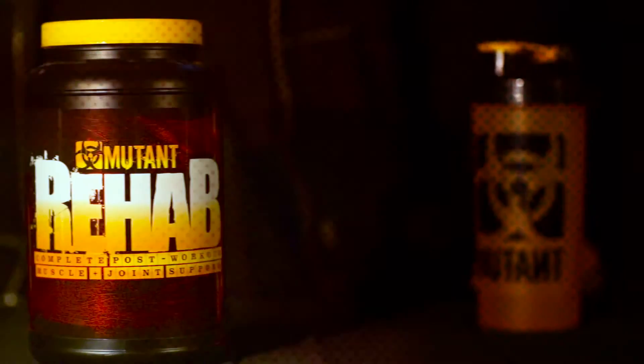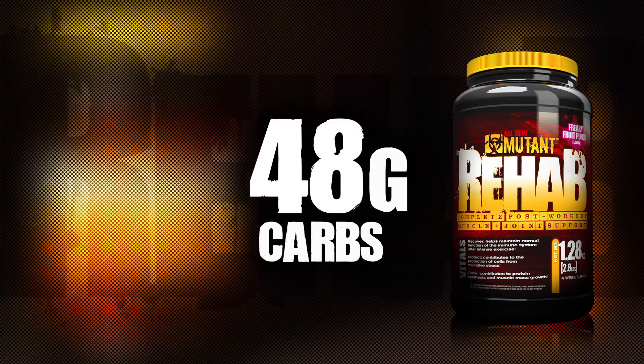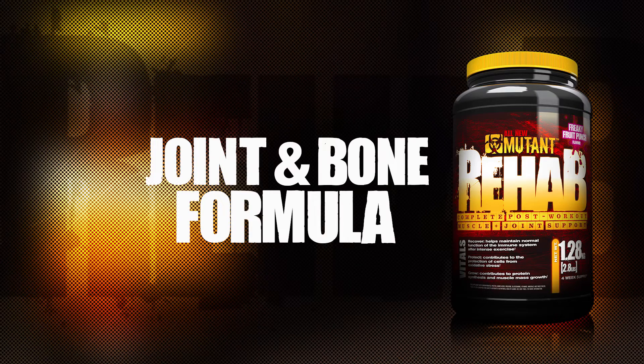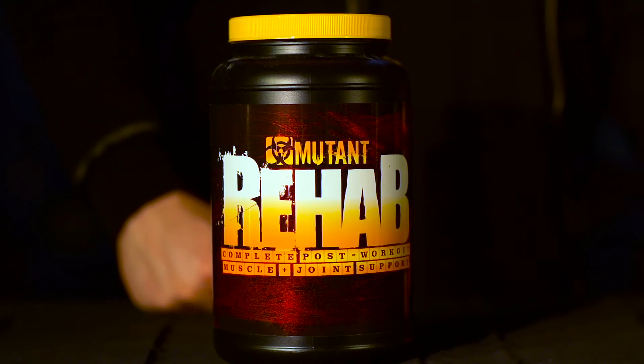Just take a look at the label. Go ahead. Loaded with free-form aminos, carbs, the creatine blend, the joint formula, the full electrolyte stack with targeted vitamins and minerals — there's a seriously mutant-sized dose of crucial recovery ingredients in Mutant Rehab.